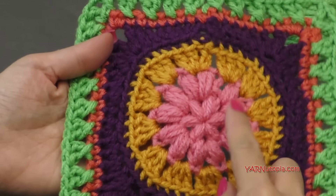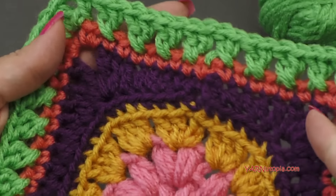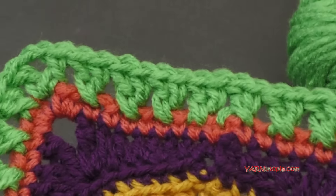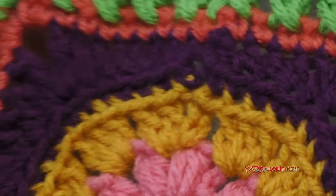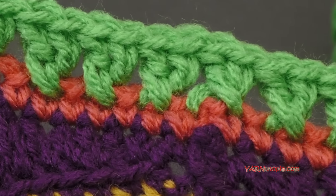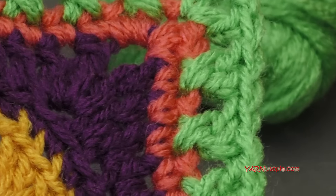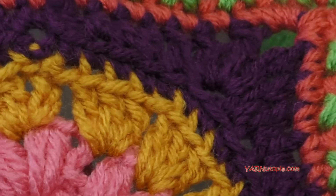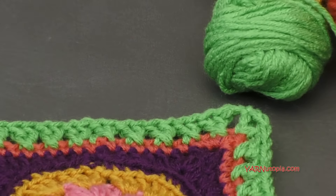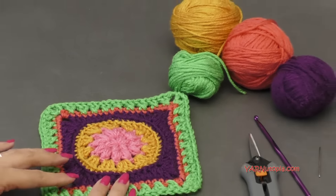It uses puff stitches, double crochets, single half double crochets, X stitches — so many different types of stitches to make this interesting design. I have to tell you it was quite a challenge for me, but it was a lot of fun. This square design is called Big Gypsy Flower Square, and it actually is a pattern for a 12-inch square. But I ended on round 7 today to make this around 6 inches for myself, but you can go on to making rounds 8 through 14 to make your square much bigger.